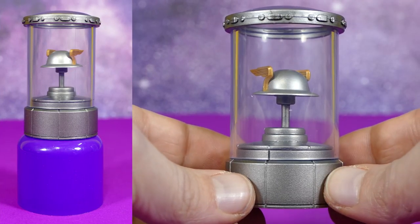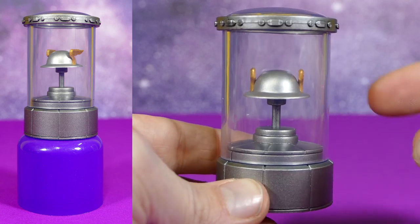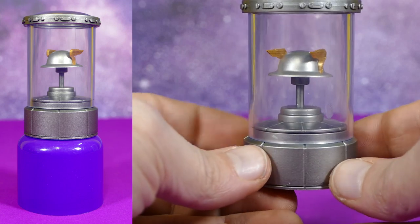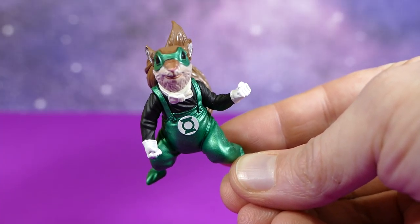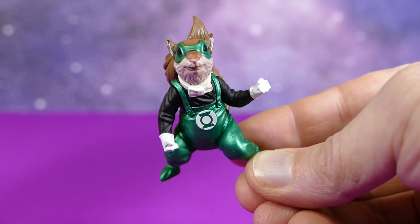We've also got this DC Icons size Jay Garrick helmet display. What we could have received had they made a DC Icons classic Jay Garrick — that would have been epic. And then we have Chip, that's C-H-P. He's a member of the Green Lantern Corps that actually kind of looks a bit like a squirrel or a chipmunk.